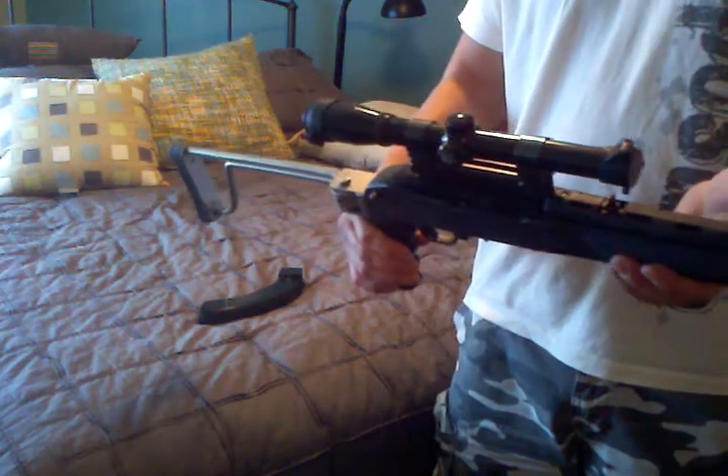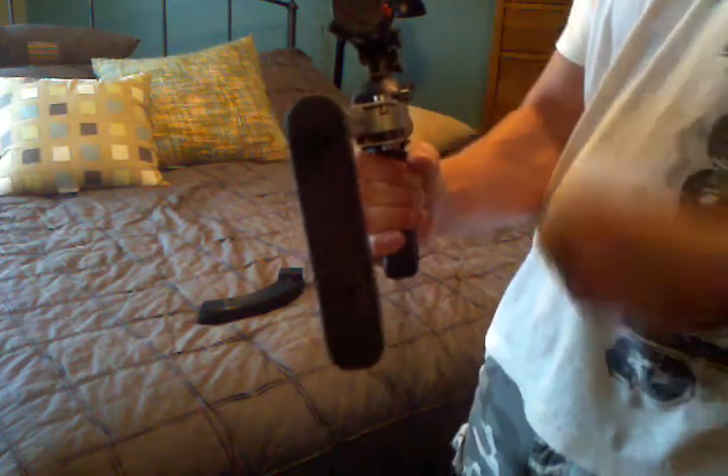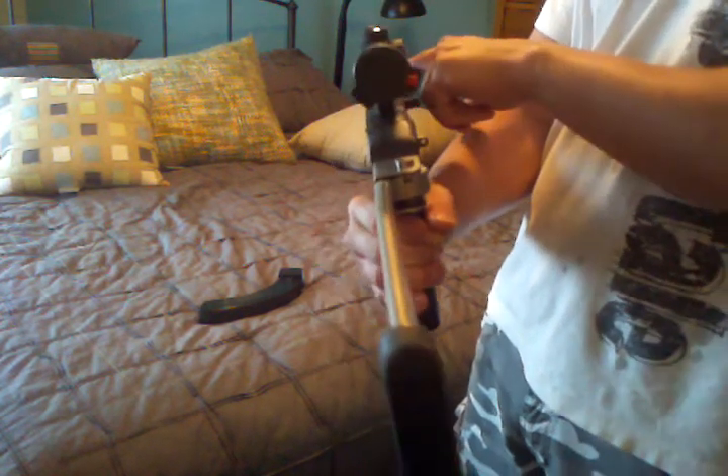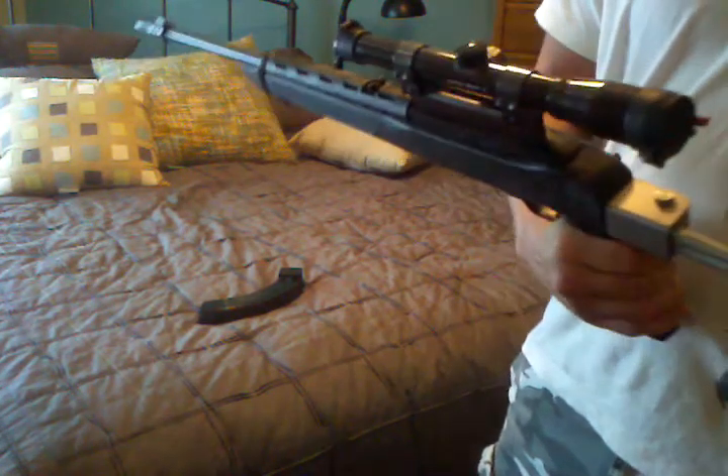We'll see how it goes — it might take a little getting used to. Down the scope, if you look underneath, there's a raised scope rail or mount, which allows you to use the iron sights if necessary, provided the scope doesn't work or whatever.